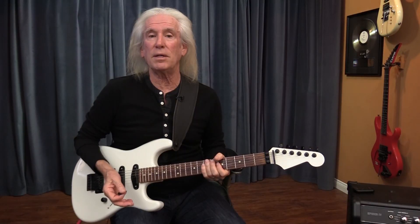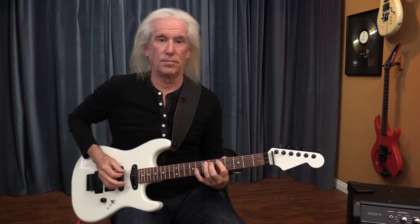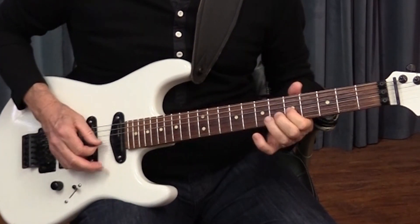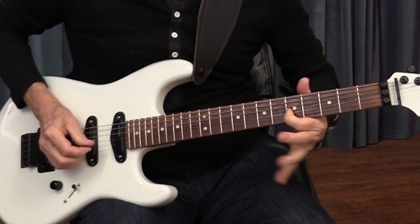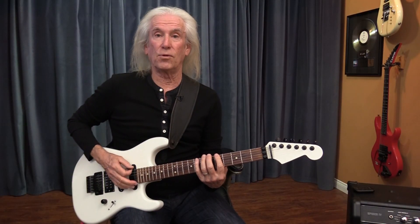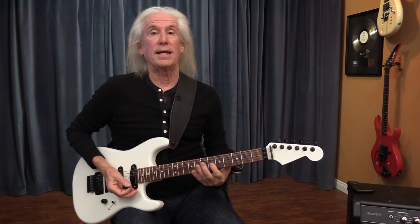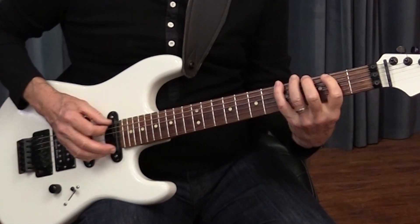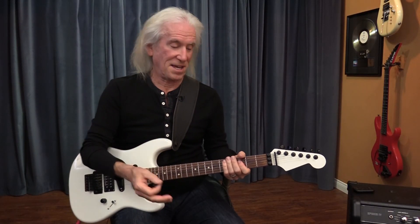Now aside from that, I'm in the pentatonic scale. You play this shape for minor. Take it back three frets and it is A major.